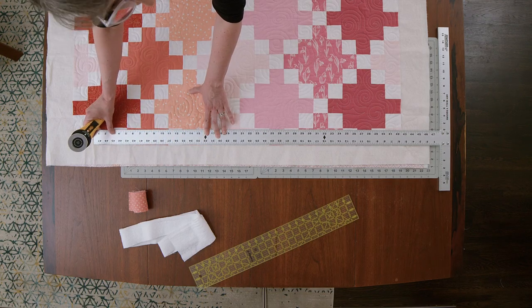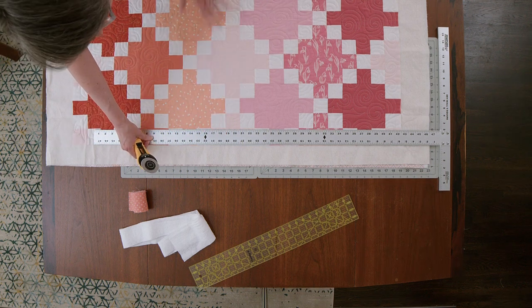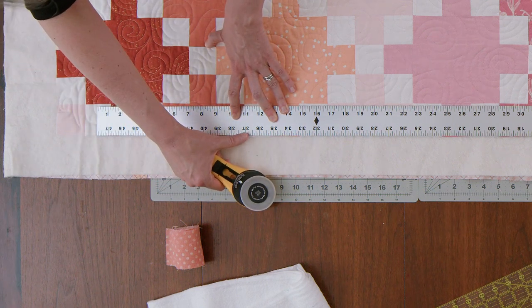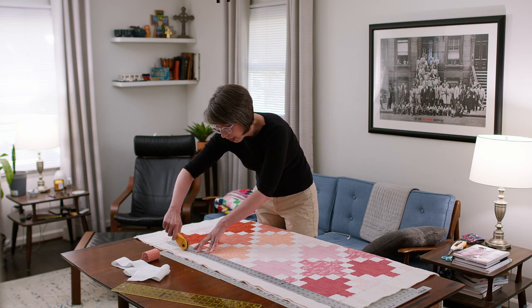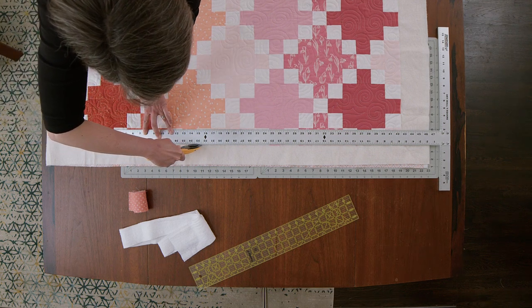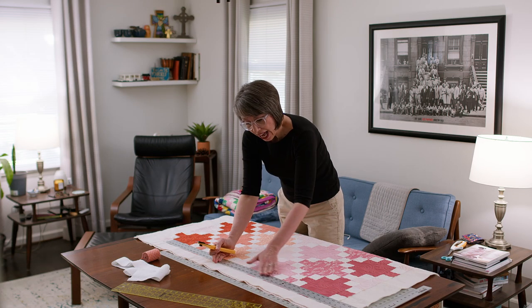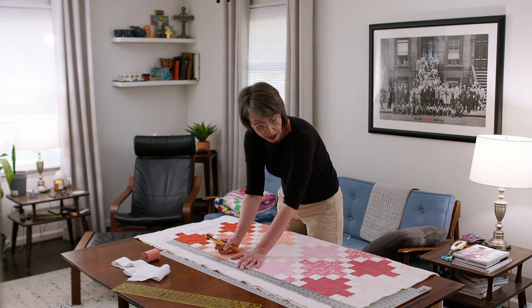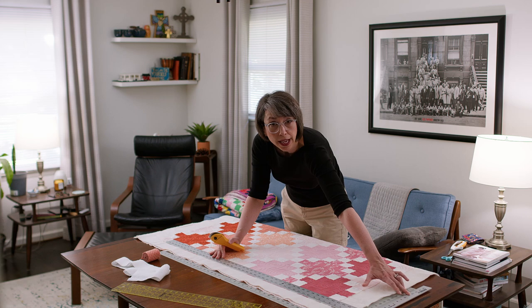Because my quilt extends a little beyond my cutting mat, I'm not going to start at the very end — I'm going to start in the middle. Normally you'd start at the end if you could. You can see right here where that fabric is sticking out — that's the fabric that pulled in the quilting machine. I'm going to press down, get that good first dig, and line up my rotary cutter along the edge of my T-square. I've got a hand on my T-square holding it still, but also applying a little tension pulling the T-square so it stays square with the edge of my cutting mat.